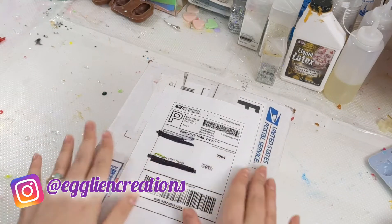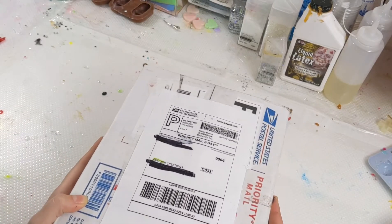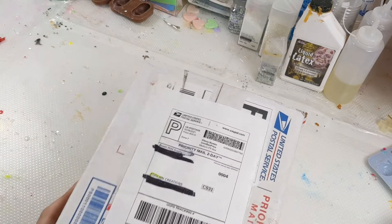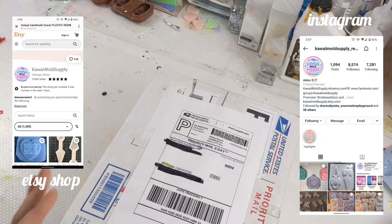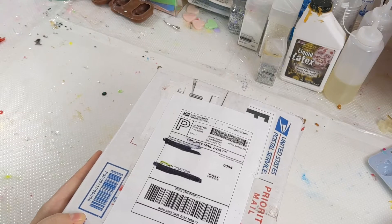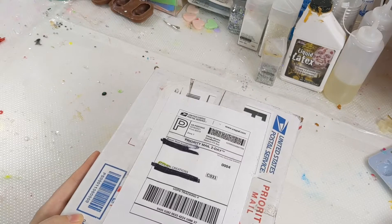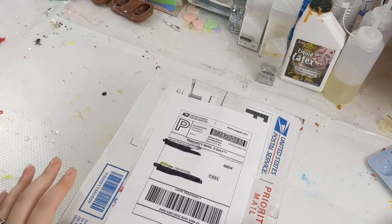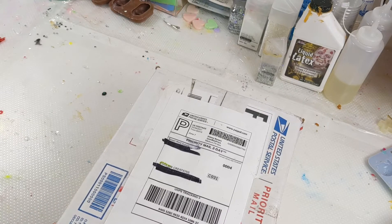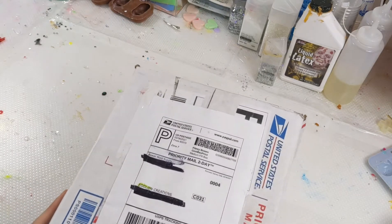Hey everyone, it's Charlotte here from Iggly and Creations. I wanted to share with you one of my blind box purchases that I just made. This one's from Kawaii Mold Supply. It was a lot of B-grade molds — by B-grade she means they might have minor imperfections in them, like an eyelash or hair caught in it, but the actual cavity itself is fine or any flaw is minor, so it's definitely still usable. So let's see which ones I ended up getting.